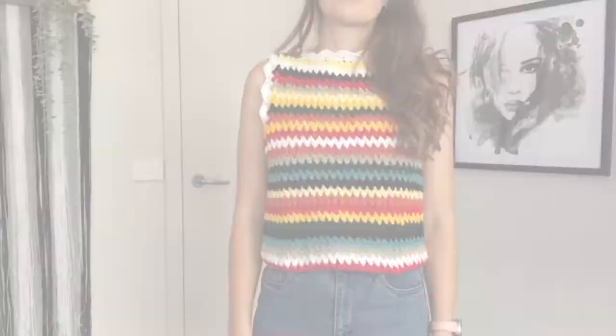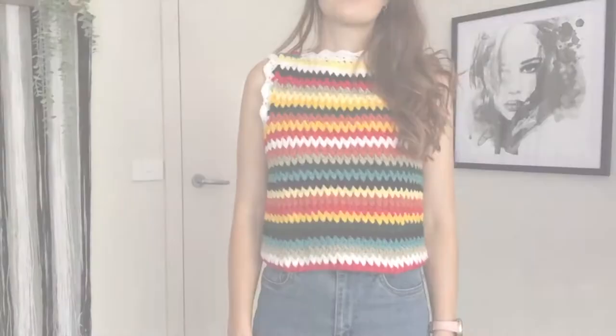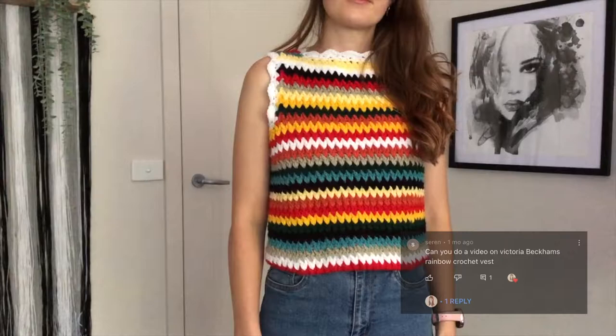In this video I'll be showing you how to make this rainbow crochet top inspired by the one in Victoria Beckham's collection. This video was suggested to me by Seren, so thank you Seren, and for anybody else who's made a suggestion they are on my list and I will definitely be trying to get to them all soon.